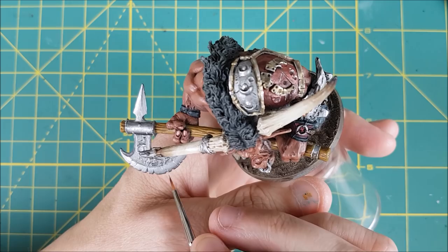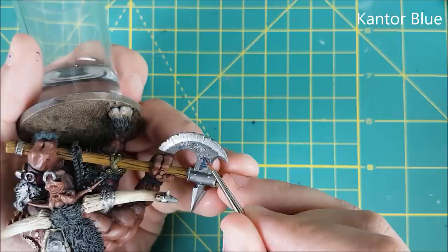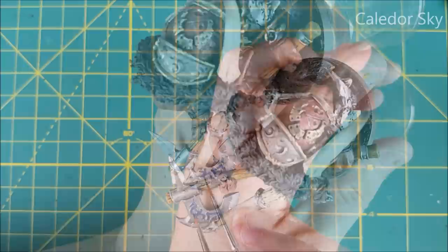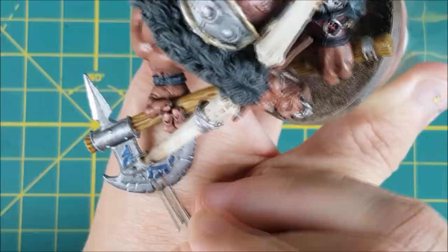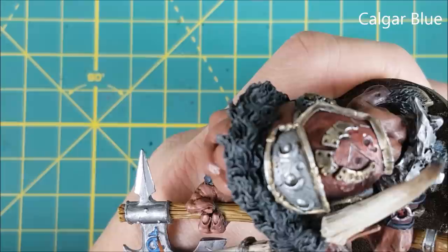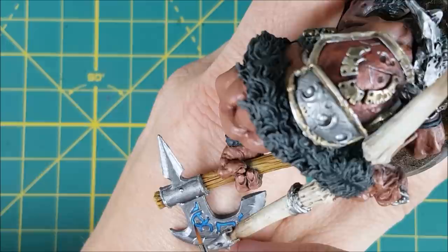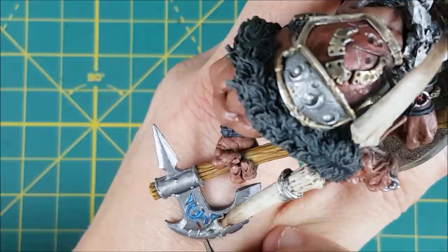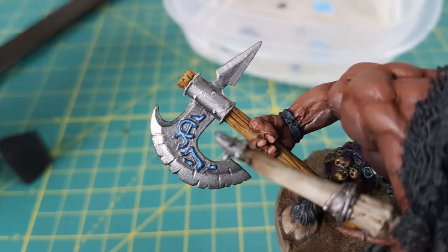Next I want to create some glowing runes on the axe using four colors, going from darkest to brightest. I'm painting the entire surface of each rune with Cantor Blue. Then I'm going to the next brightest color, Caledor Sky, painting the runes again but leaving a thin edge of the Cantor Blue showing on each rune. Next is Calgar Blue, and this time I'm just making a very thin line down the center of each rune. Finally I've mixed equal amounts of White Scar into the Calgar Blue and I'm trying to make an even thinner line down the center of each rune. And this madness has gone on long enough, so I'm going to stop there.